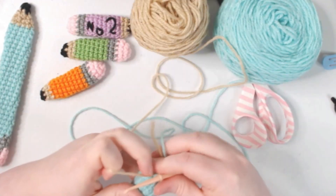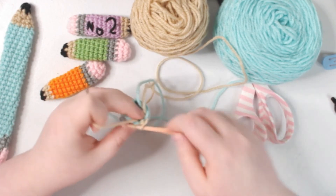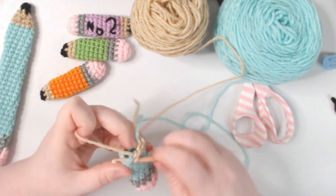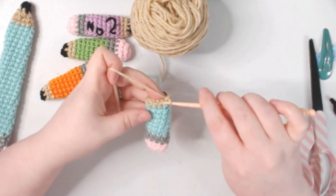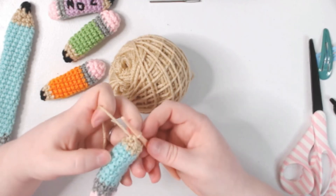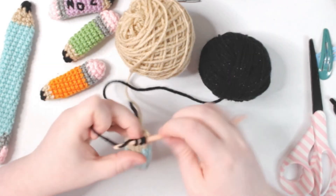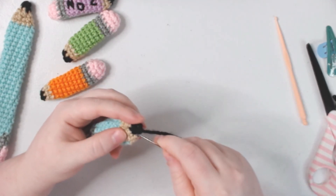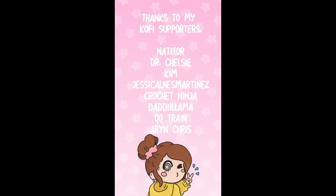Now we're going to switch to our wood color and do one row of single crochet. Then I'm going to start doing a decrease and then single crochet one. Now let's change to the black for the graphite color — we're going to decrease all the way around, making sure we're closing up this gap, and then kind of weave it in through some of the stitches. From here the video kind of cut off — I don't know where the footage went.